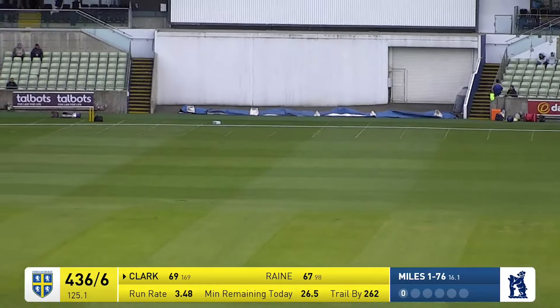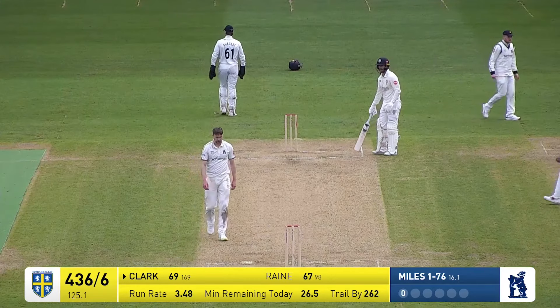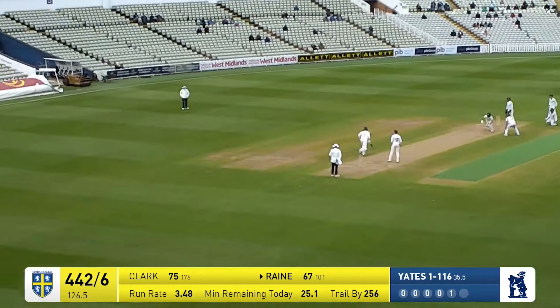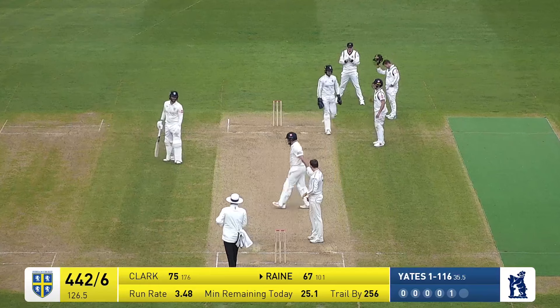This one is run away down to third man, going to the boundary — a man chasing round to get to it. Finely played by Clark. Bowler in again, swept this time by Rain, and it's gone to that short mid-wicket boundary on the west side of the ground for four.